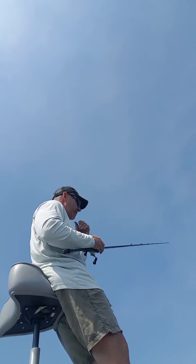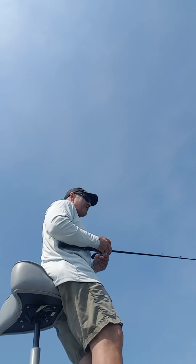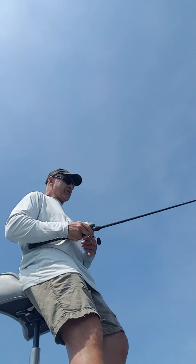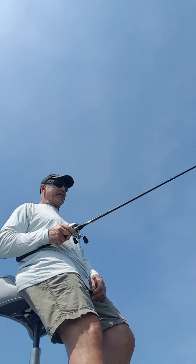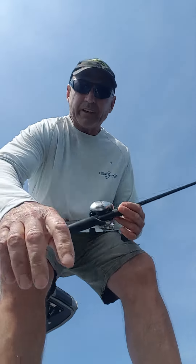Anyways guys, I just wanted to give you that little technique, and also just mention this rod. Like I said, it's the 7'1" Predator Elite — really lightweight, very well-priced, great rod for this type of technique, and can be used for bass as well. Thanks, guys.